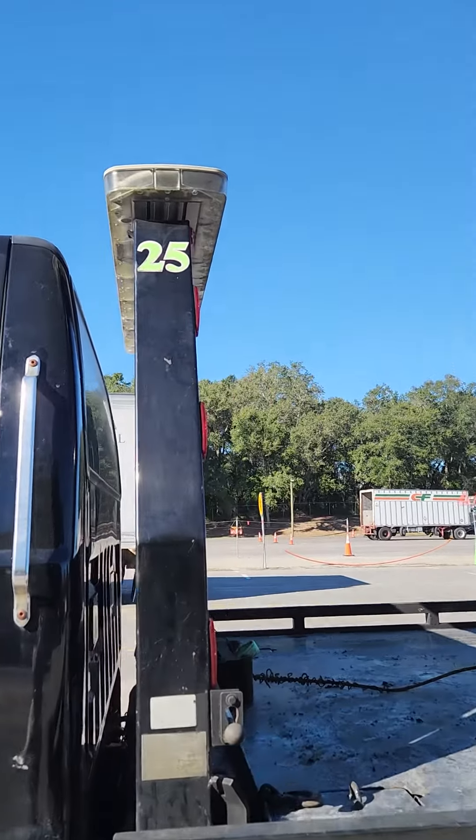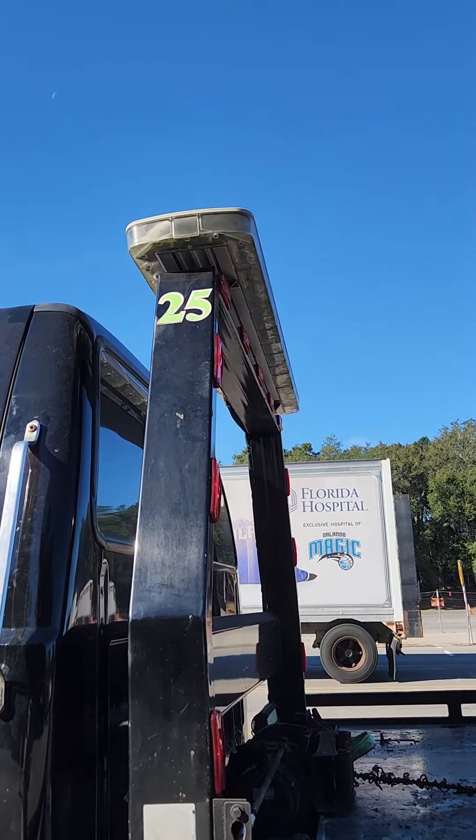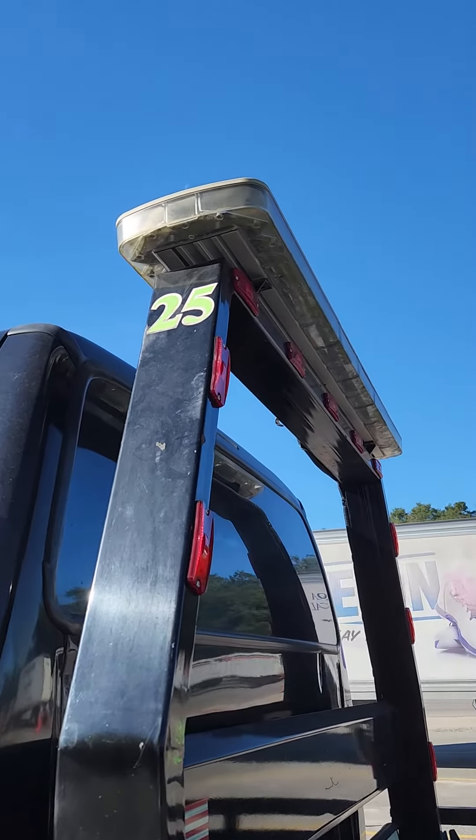You're going to start with your clearance lights. Your clearance lights are properly mounted and secure. There's no cracks, no missing lenses, it is correct color and it's clean.